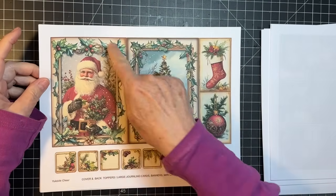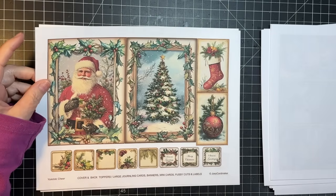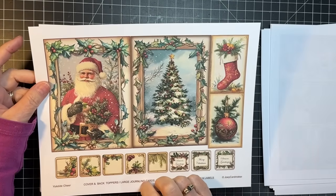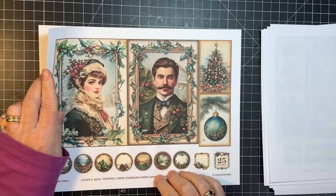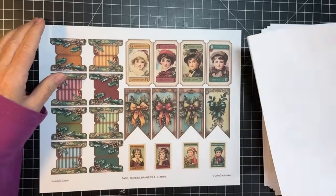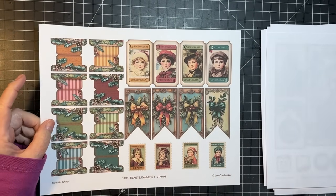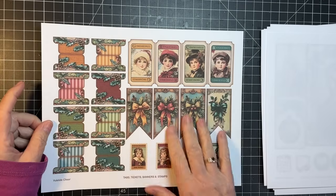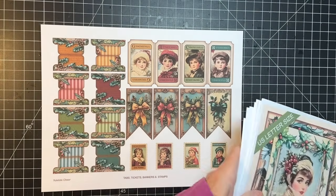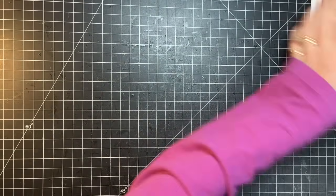So these are the toppers. Love those. I'm not going to have a topper on my slow stitch, but I might have to do another one - I have to do two of these. Isn't that so pretty? So that is the kit.